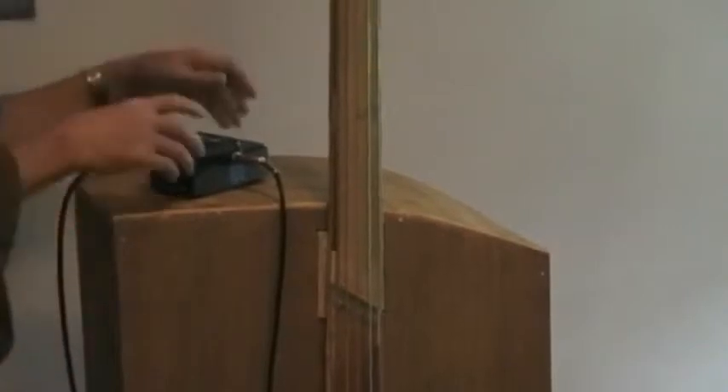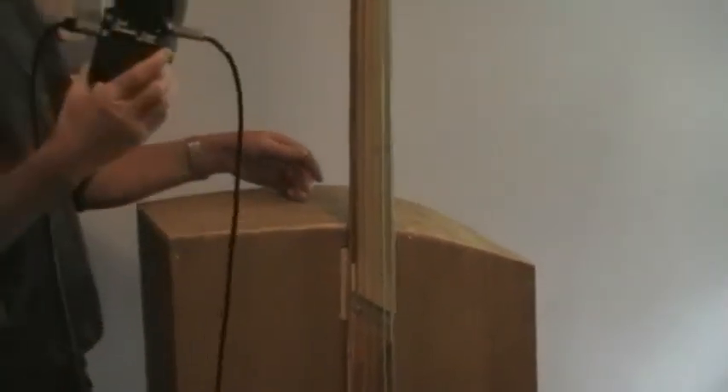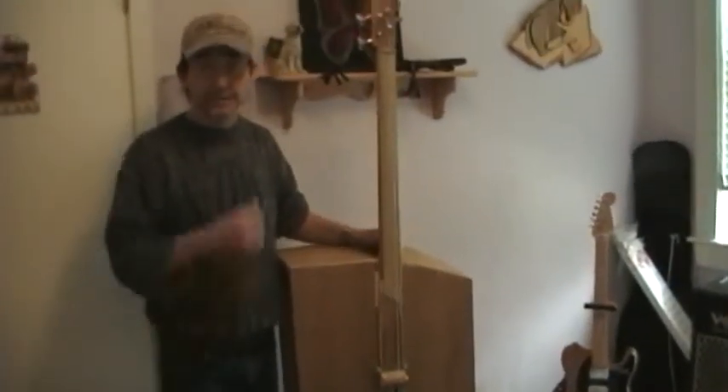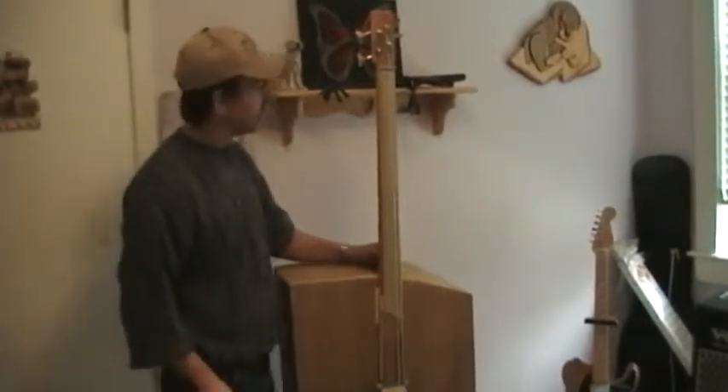First of all, I'll just let you hear it. Notice I'm plugged into a tuner here. And I always stay plugged into a tuner when I use it because it needs to be adjusted once in a while.